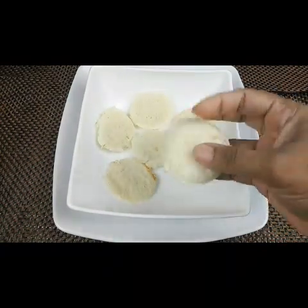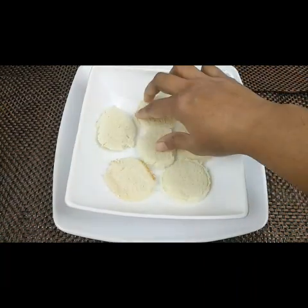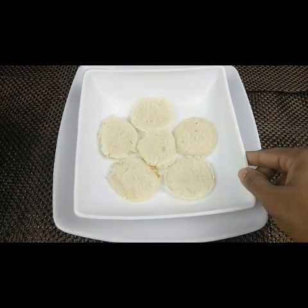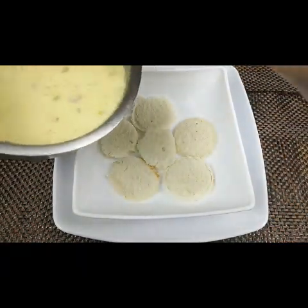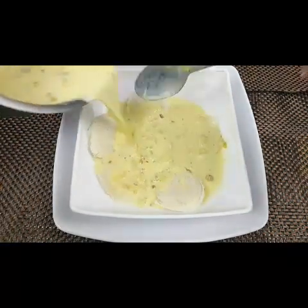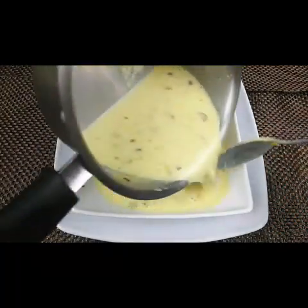Now I have taken bread slices and cut them into round shapes. I'm going to pour the prepared, cooled-down milk over them. It is a very tasty and easy dessert recipe.